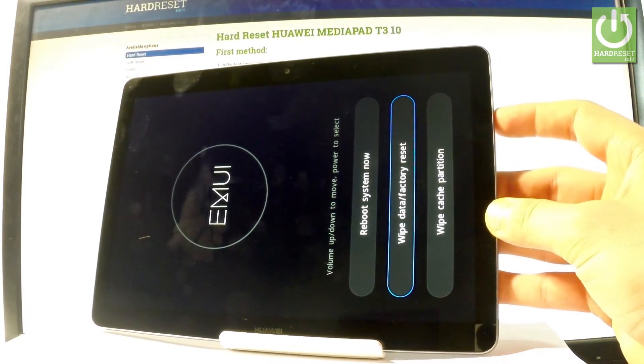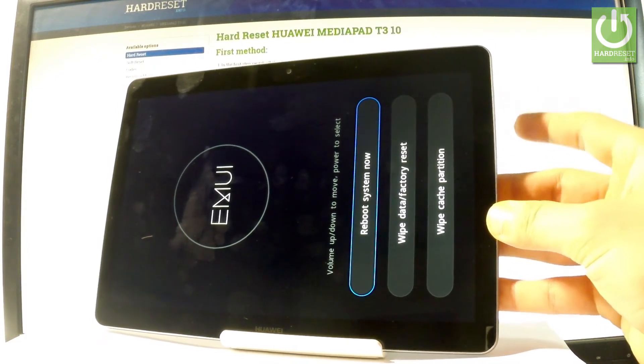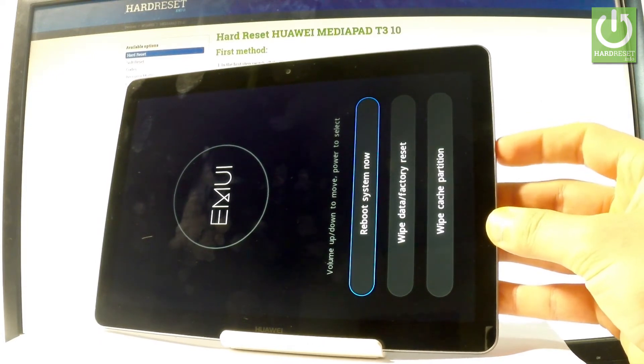You can perform a wipe data factory reset or wipe cache partition here. If you would like to quit this mode, select the first option which is 'Reboot System Now' and press the power key to confirm it.